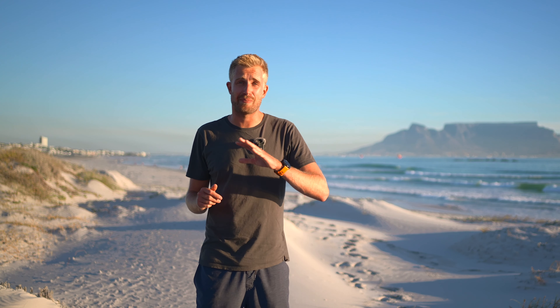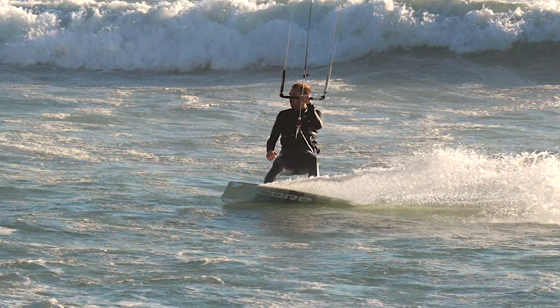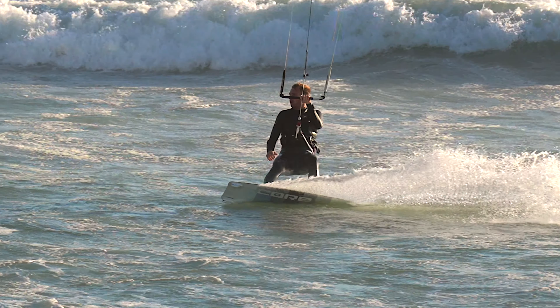When you feel comfortable with the back roll it's time to take it to the next level and start reaching for that water with a back roll hand drag. This time we need to let go with the front hand in order to reach for the water. Lift your legs up on the takeoff and lean back with your body to get closer to the water. When the kite loses power it's time to bring the legs down and prepare for your landing. Remember to follow the power of the kite downwind.